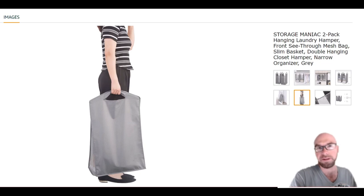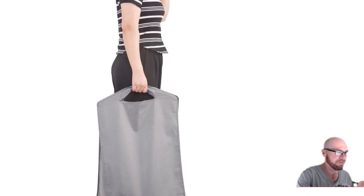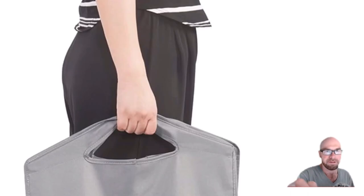You can even go shopping with these — maybe you need to go to the laundromat and don't have in-home laundry. It almost looks like a shopping bag, so you can just kind of take it with you.